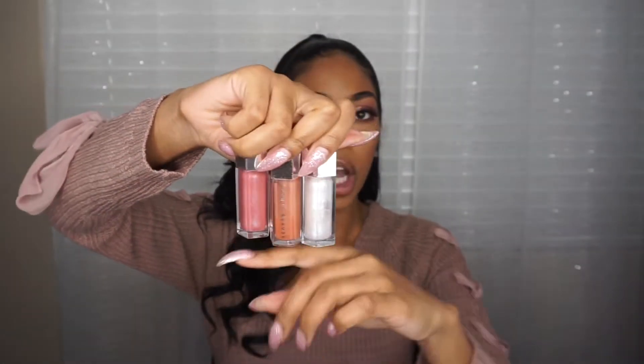Rihanna just came out with a new lip gloss. These are the colors that she has so far, and we are going to be swatching these. I'm going to let you guys know if there's a difference — are you wasting your coin or is it worth your coin? I'm going to swatch them for you and we are just going to get right into it, so stay tuned.